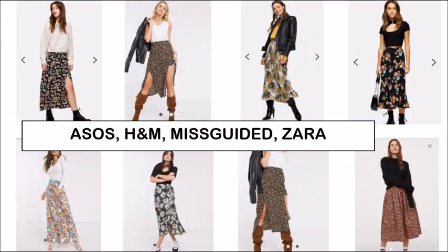I screenshotted some floral skirts that I saw on ASOS, H&M, Missguided, and Zara. I'm sure you have seen them all everywhere. There are lots and lots of midi skirts or maxi skirts and most of them have slits, so I like that look very much. We're going to recreate one of these and I'll show you in my drawing how it will be — the skirt that we are going to make.